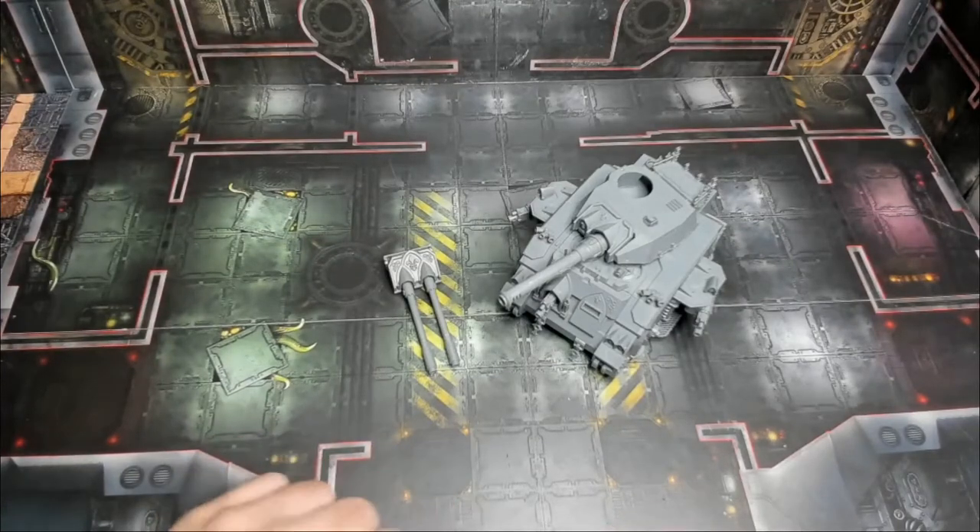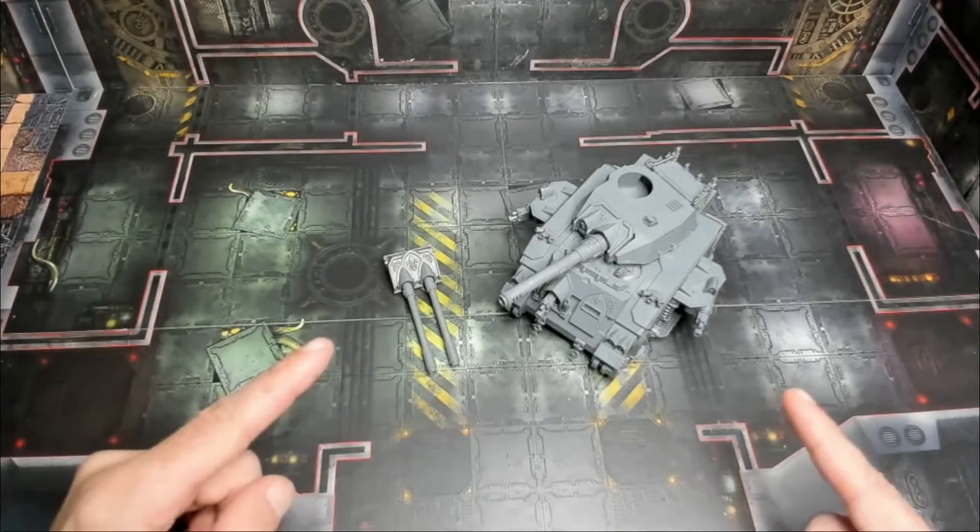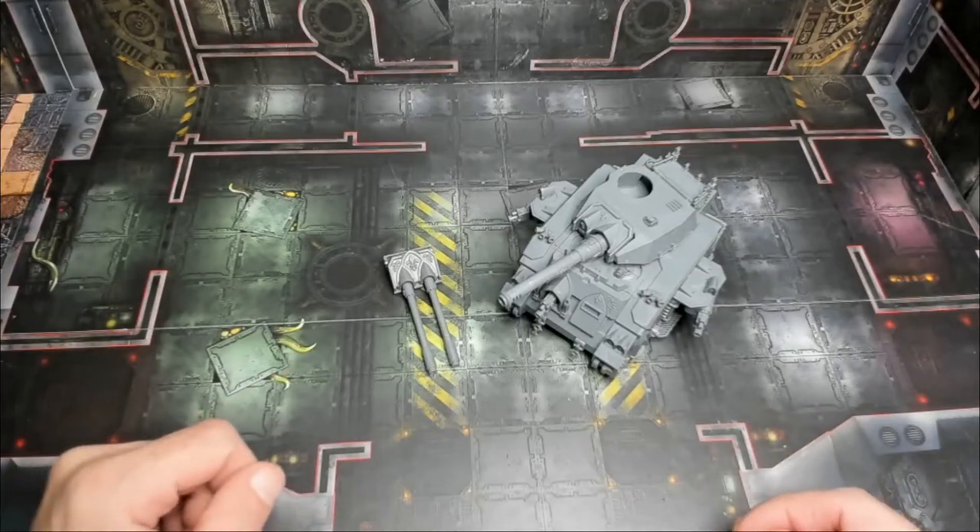Alright, welcome back to the channel. Warhammer Man back in the studio, and today we've got the Sisters of Battle Castigator Tank, and we're going to solve a simple issue here, which is options.